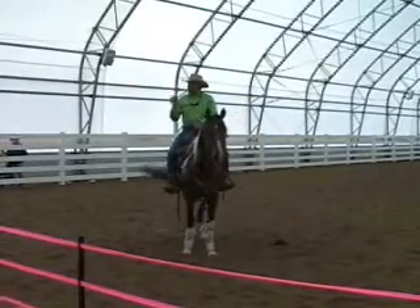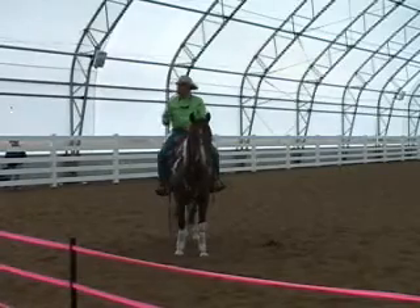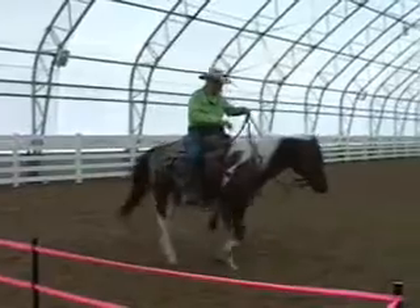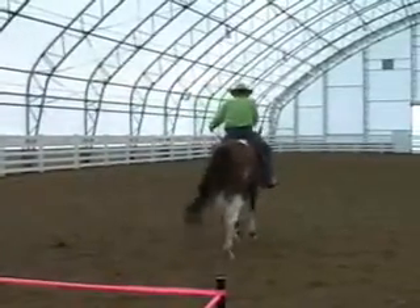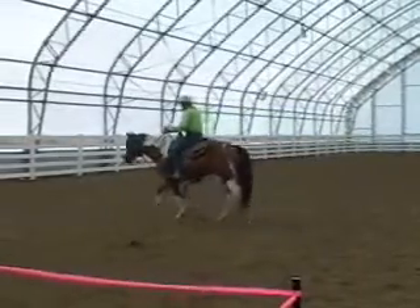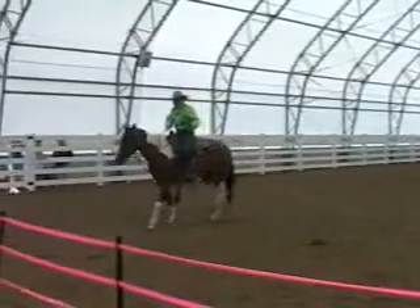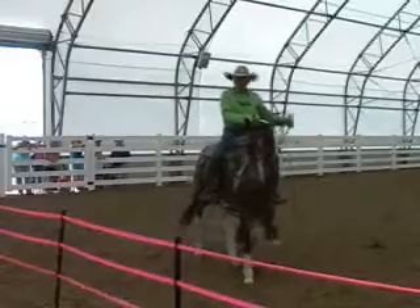What that tells me is his rhythm is balanced because the speed of movement is even cadence. And if I start walking and I let his nose come out here — one, two, three, four — see the difference in his feet? This horse is no longer balanced.